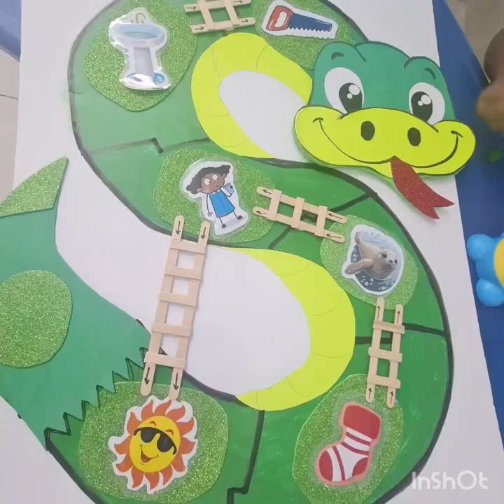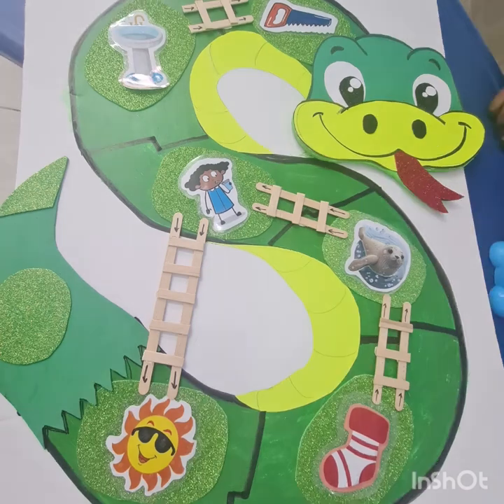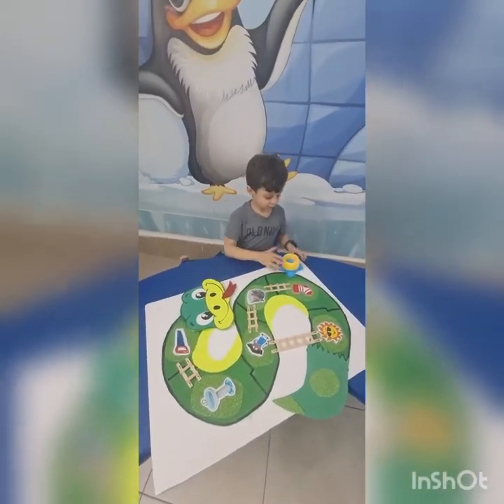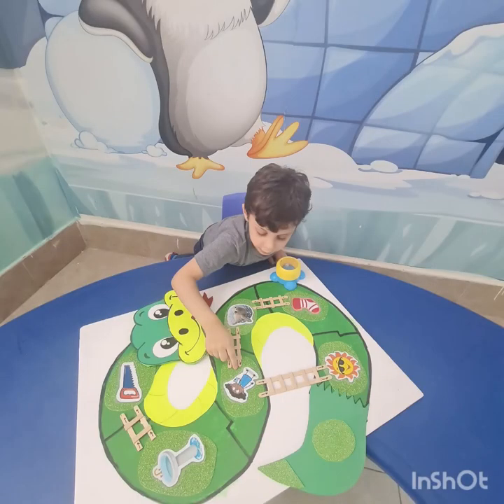This is a capital S. This is a lowercase s. You know how the S looks now. Let's make the letter S sound.